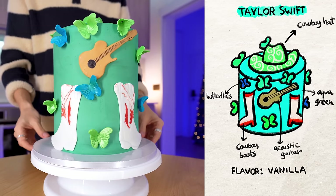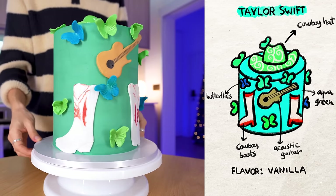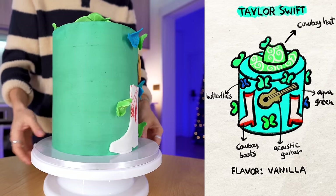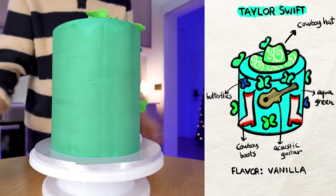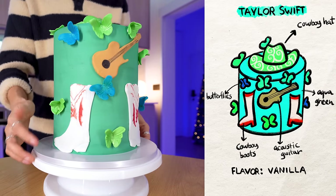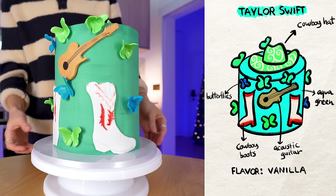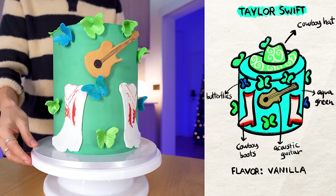The butterflies, the guitar, the cowboy boots — they've done an amazing job. I really want to see if they've done all the details, and they really have. It's quite empty in the back, that is the only thing I will say. But the butterflies, the cowboy boots, and the guitar — I would say this is a very good representation of what debut is like.